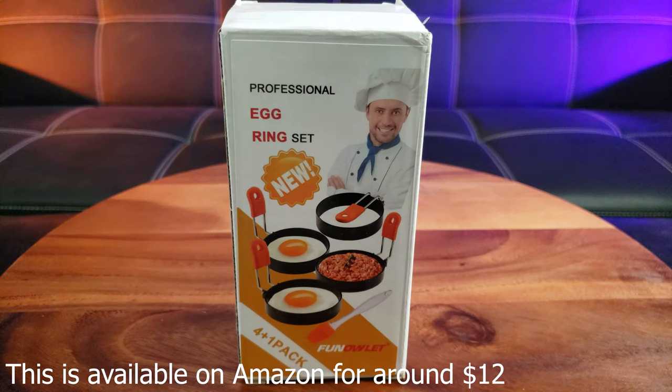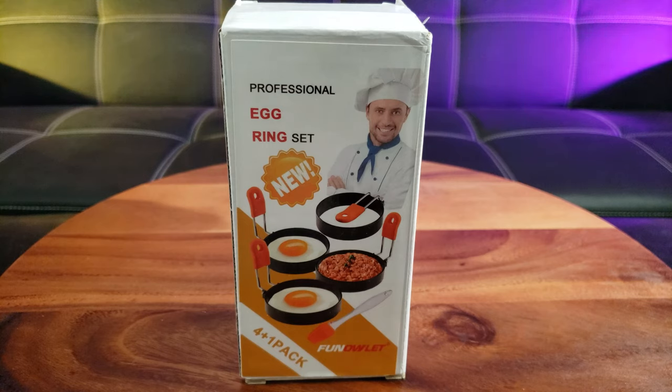Don't you just hate it when you fry your whole egg and it doesn't come out perfect? What's up guys, welcome back to the channel. I know all of us want to search for perfection, and this tool will definitely help. This is the Fun Owlette Professional Egg Ring Set.